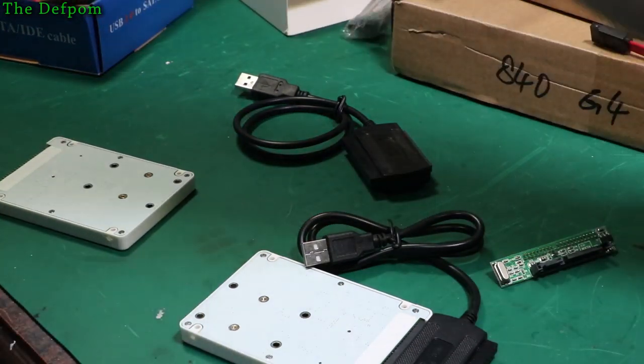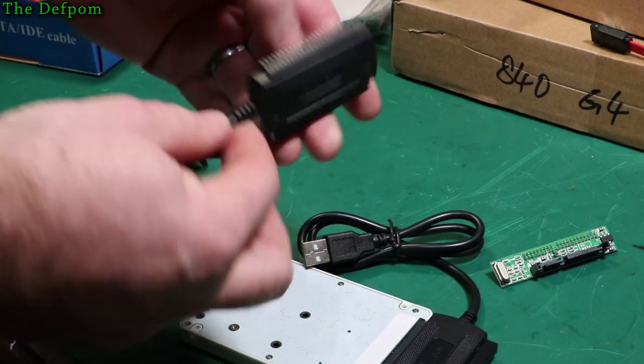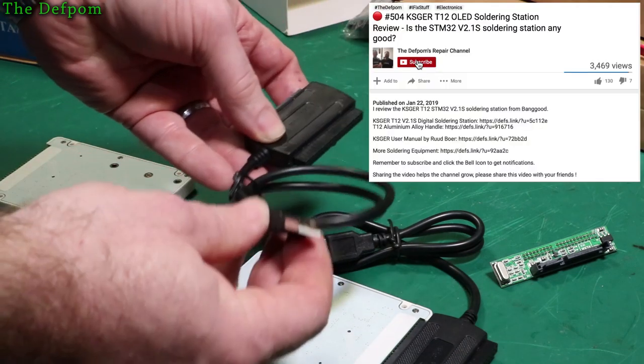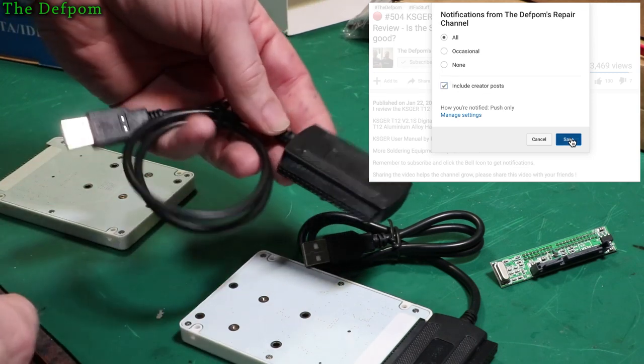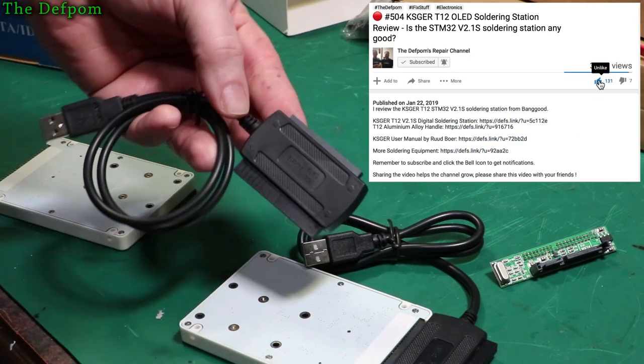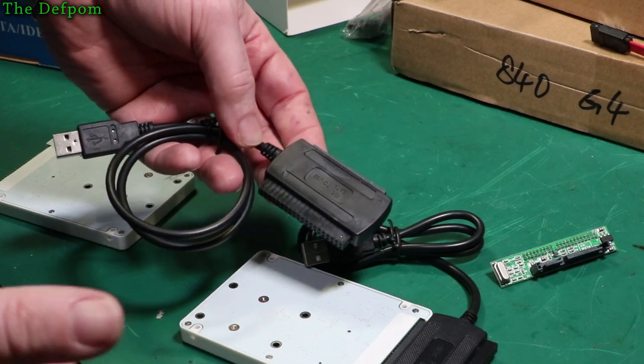A bit disappointing. Okay so I went to backup plan. I've got these devices here, these adapters. These are only USB 2, but they've got these 3.5 inch or 2.5 inch parallel ports. This is purely a parallel port device so more likely to work. And yes, it does.